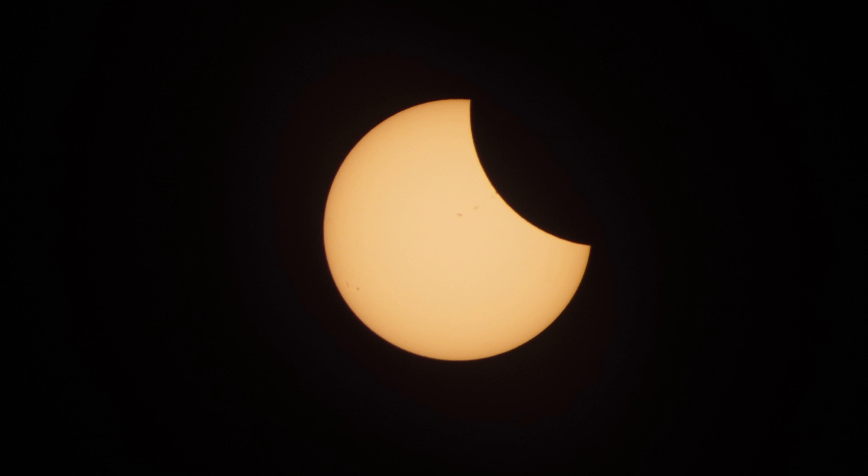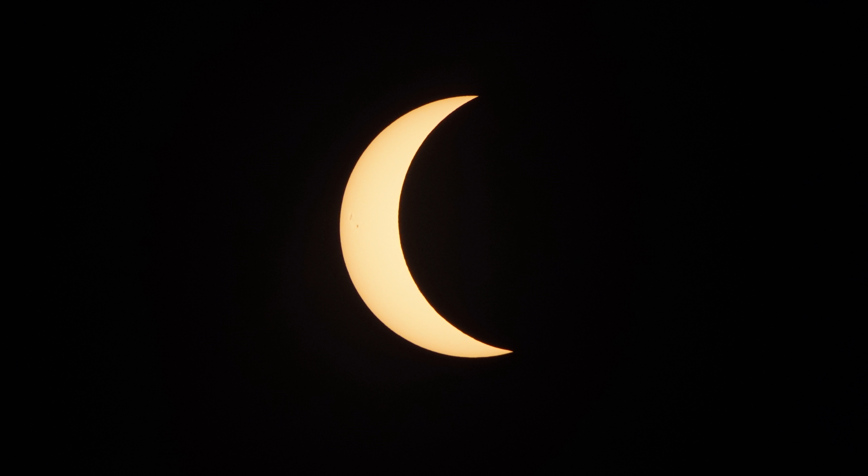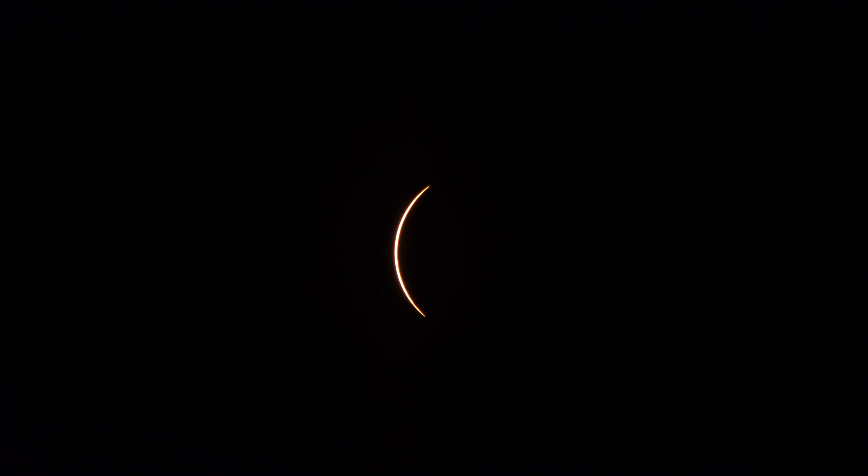I took a series of images leading up to the totality, but for the finale I switched to video and started filming. The sun kept moving around because apparently that's what it does, so I had to keep reframing my shot. And right at the last second I took the solar filter off, and this was the result.